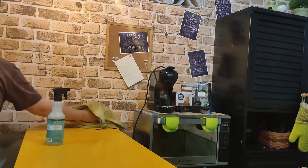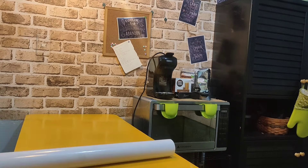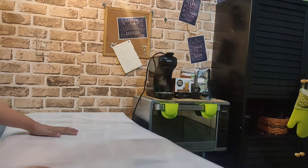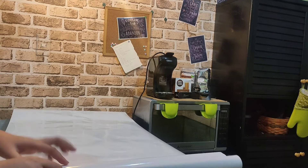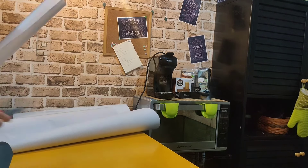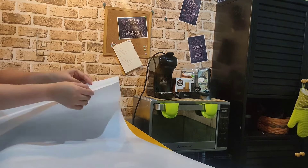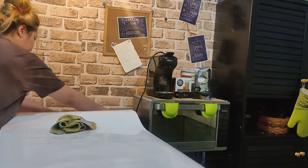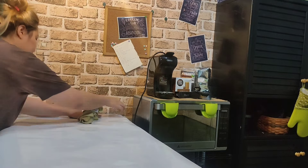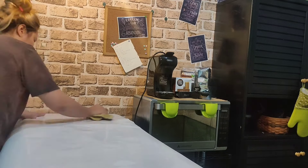I decided to change the color of our counter from yellow to white, since every time I post pictures it always has a yellowish tone — the color of the counter bounces back onto the things I'm photographing. And it's super time-consuming because I still need to edit it before posting.